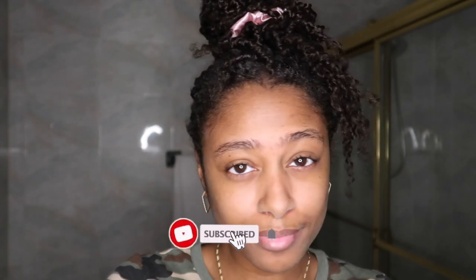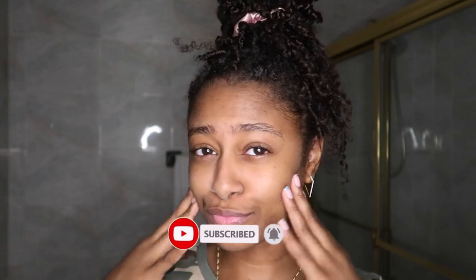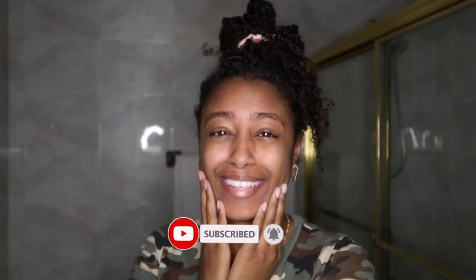Hey y'all, welcome back to my channel. It's been a while since we've done a skincare routine, so I wanted to put y'all on to what I've been doing for my skin. I'm not gonna lie, it's been a while since I took some time to really care for my skin, as y'all can see by my eyebrows because they are a little crazy.